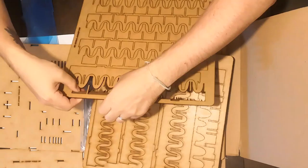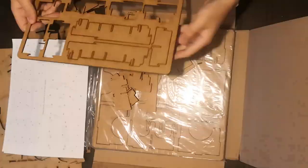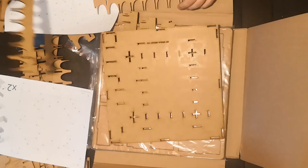A long time ago, in a galaxy far far away — or last weekend in Tiverton, Devon — I created an insert for Star Wars Imperial Assault.